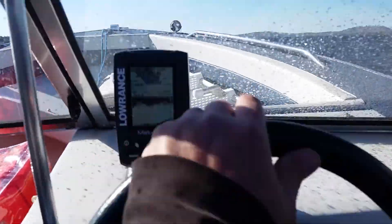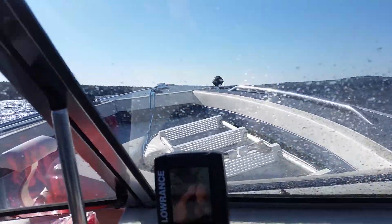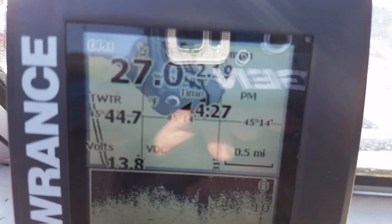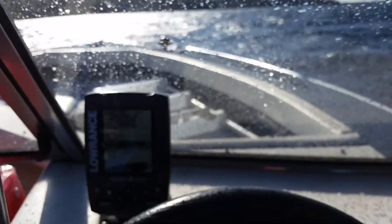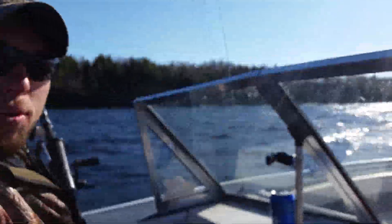It doesn't affect the old lead core though — going to show them the lead core. 27 feet on the sounder, we're good. Gonna get the hell away from the shoreline.